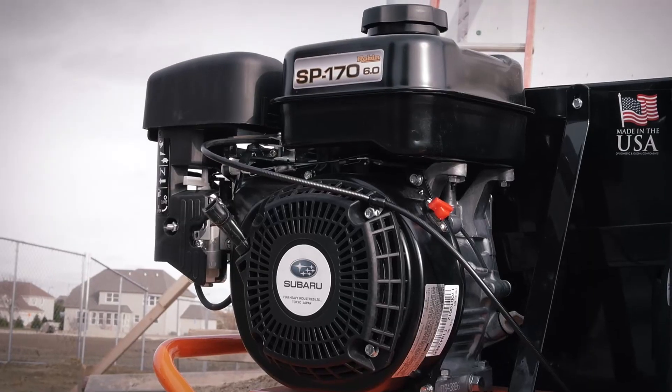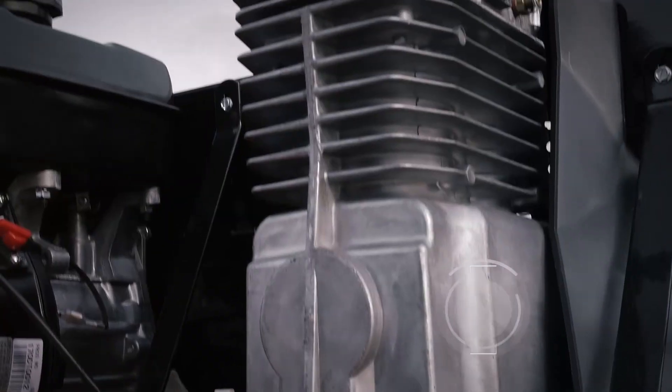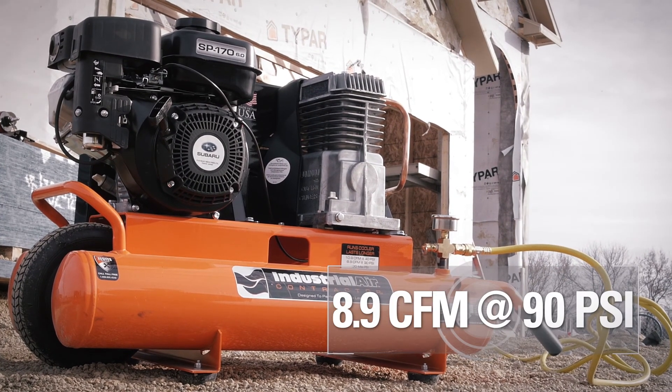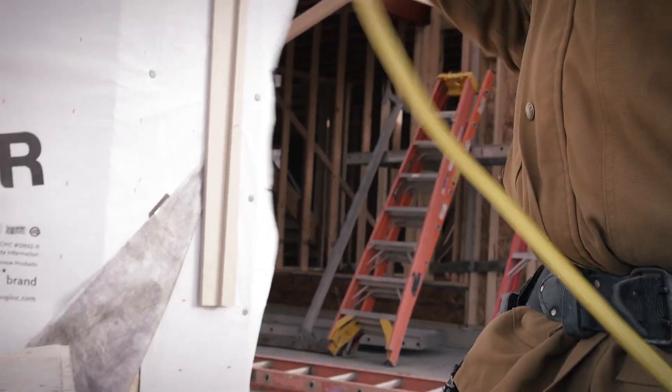The dependable Subaru OHC gas-powered engine provides increased efficiency and cold-weather startup, while the aluminum pump and twin 4-Gallon tanks produce 8.9 CFM and 130 max PSI for optimal tool performance.